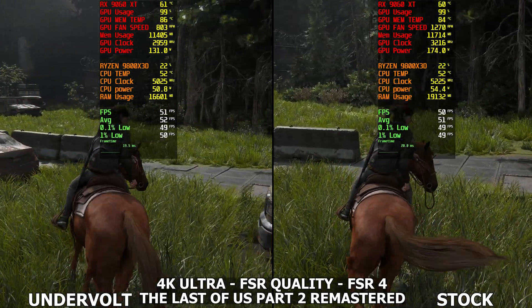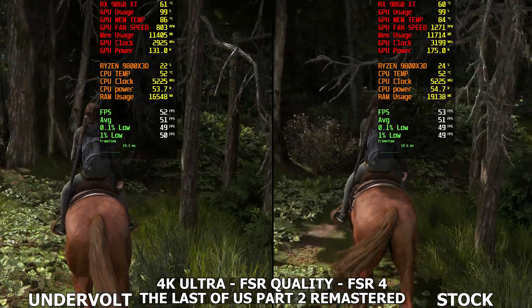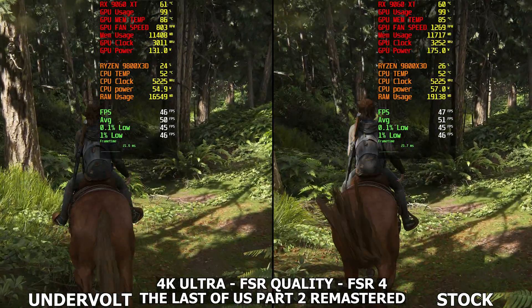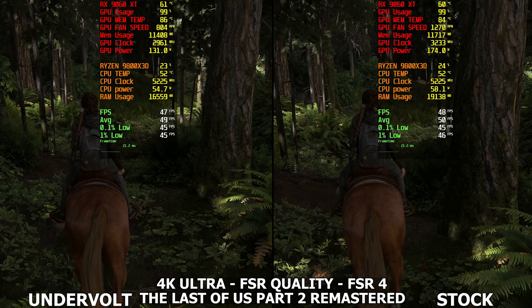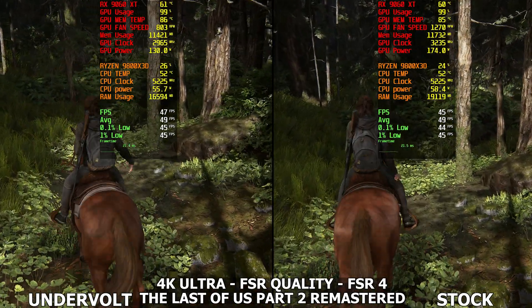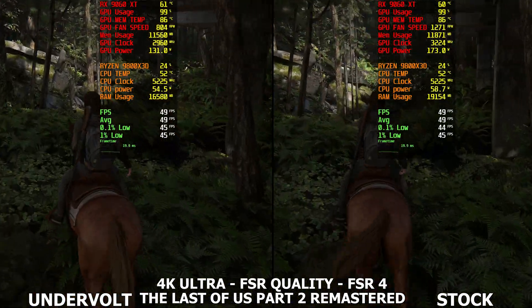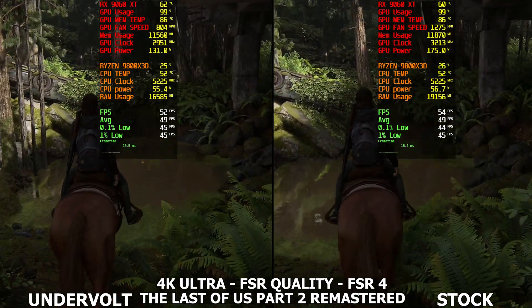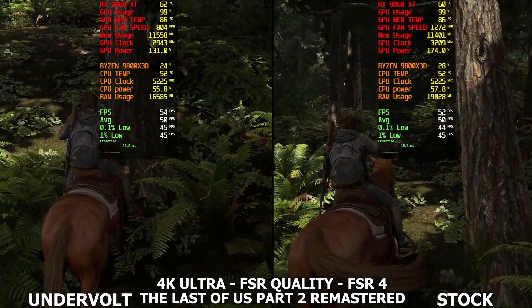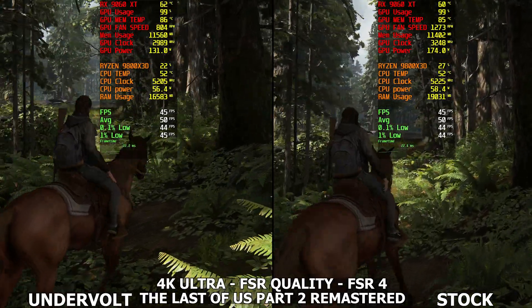So we're in The Last of Us Part 2 Remastered here at 4K ultra settings with Eversion quality and FSR 4. We're seeing literally no performance difference between stock and undervolt here. What we are seeing is a clock difference of around 250 megahertz less on the undervolt, and around 45 watts difference in power draw. The 1% lows and FPS seem exactly the same. Some games you'll see a 1 to 3 FPS difference — it really depends on the game.